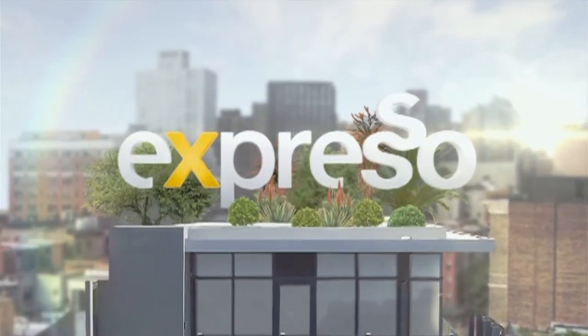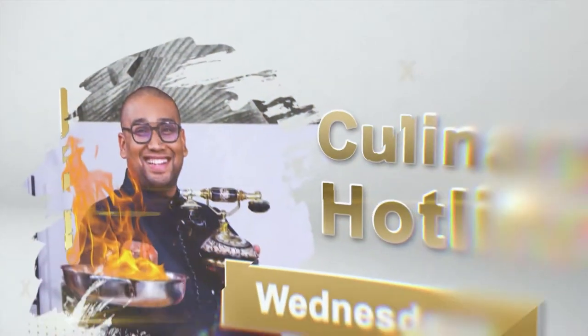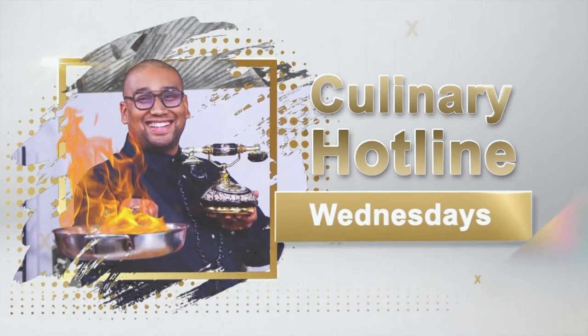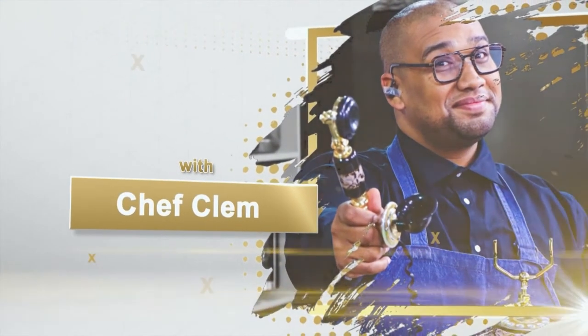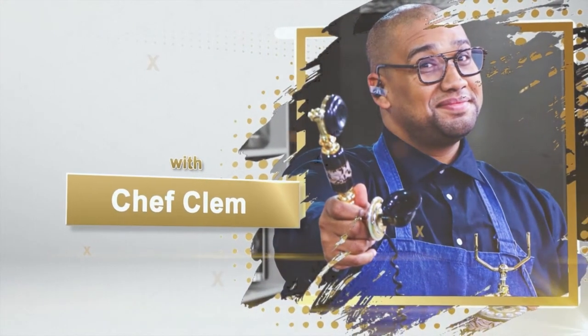It's my feel-good work-this show. I love this time on Espresso here on S3. I love when I can do this. So welcome back to another installment of the Culinary Hotline!